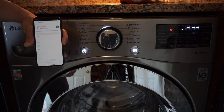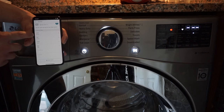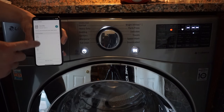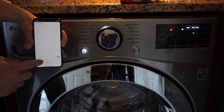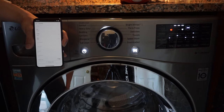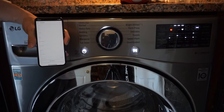If your clothes stays in there for too long, we can adjust all the settings here — cycle, soil level, temperature, spin, and all that. And then once we're all finished configuring those settings, we can hit smart wash. And now our washer should start washing our clothes.